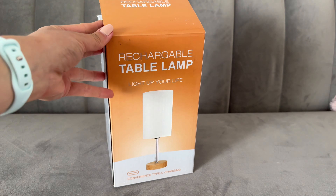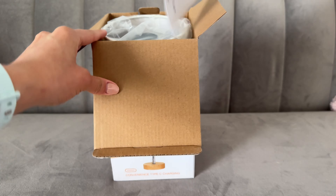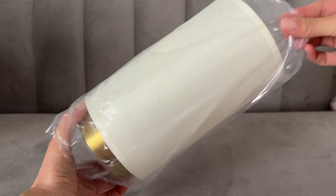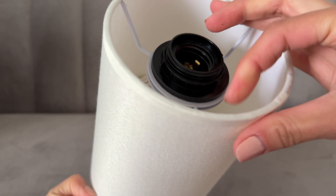Let's unbox this rechargeable table lamp together — it is so pretty. It comes with the user manual and has the most beautiful antique gold base. It's like the perfect gold, not too yellow, not too brassy.